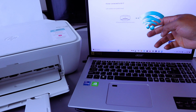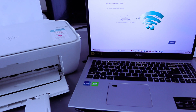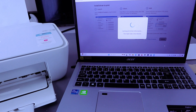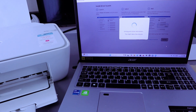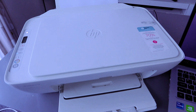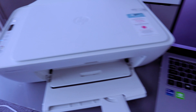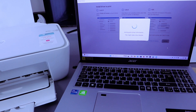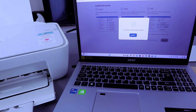This is how to connect this printer to a Wi-Fi network. Next, you need to select Continue. Now it's getting the printer information — this might take a few minutes. Once done, the printer driver is successfully installed; then select Continue.